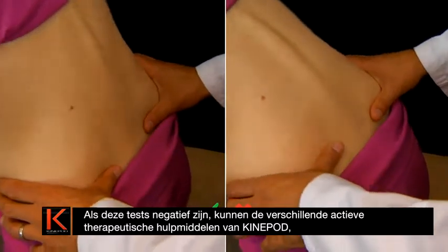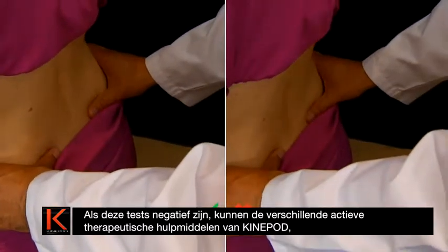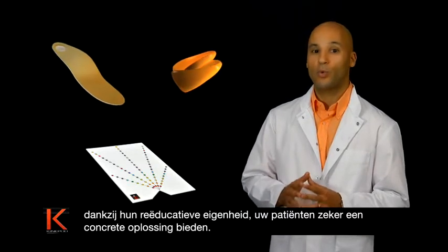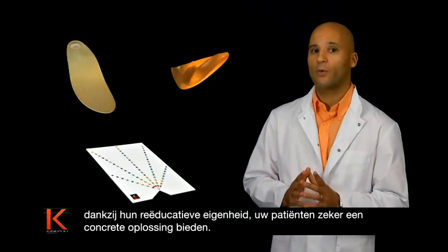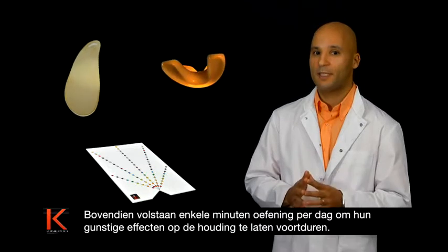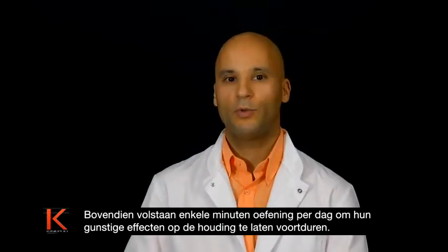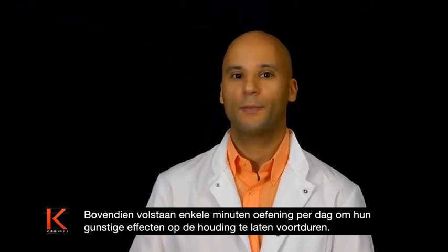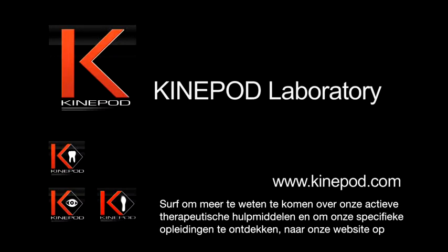If these tests are not convincing, the various KinePod active therapeutic tools are sure to be able to offer real help to your patients, thanks to their re-educative particularity. In addition, a few minutes of exercise every day should be sufficient to ensure that the beneficial effects of these tools on posture are lasting. To find out more about our active therapeutic tools and for information on our specific training courses, visit our site at www.kinopod.com.